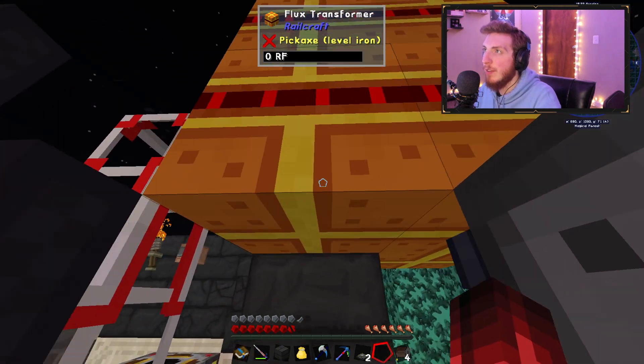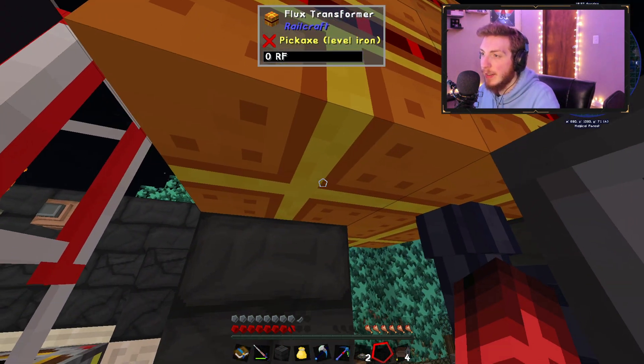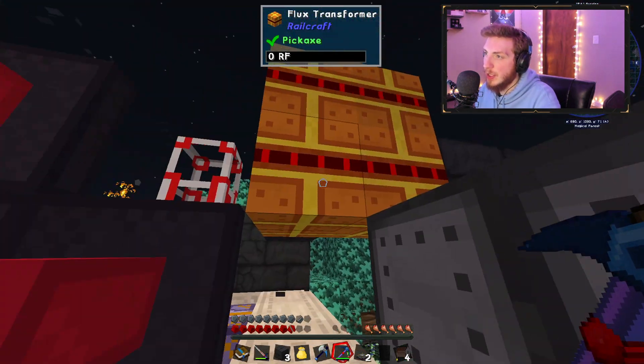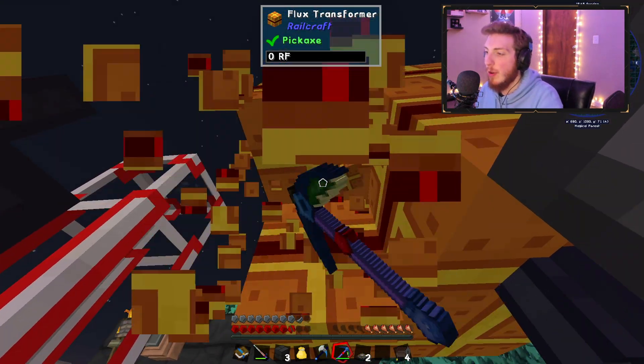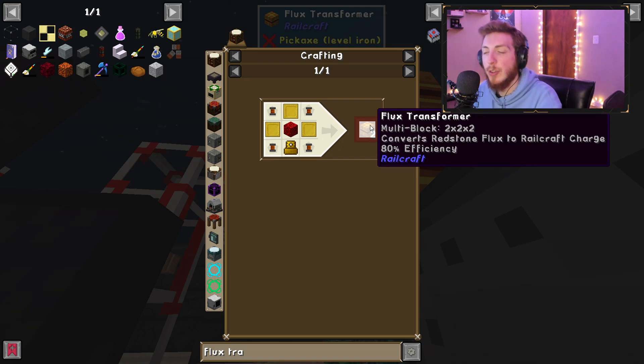You'll need to make a bunch of these Flux Transformers. It needs to be a two-by-two square — one, two, one, two — so you'll need eight blocks total. The recipe actually makes two at a time, so you'll need to craft this recipe four times.